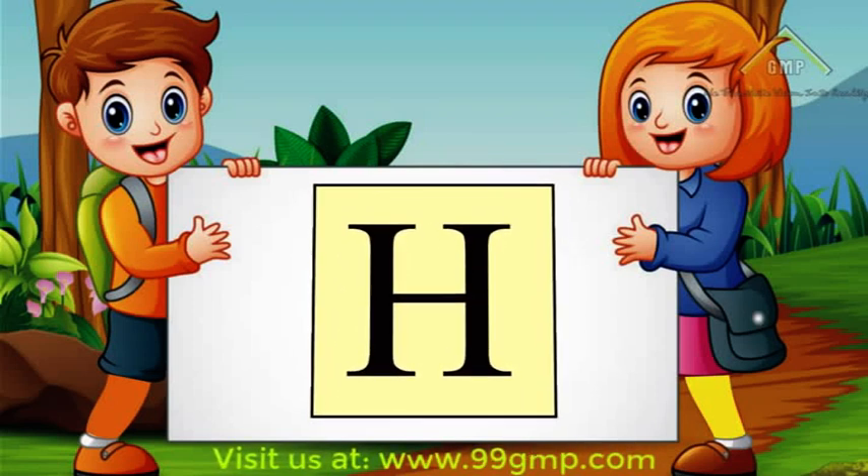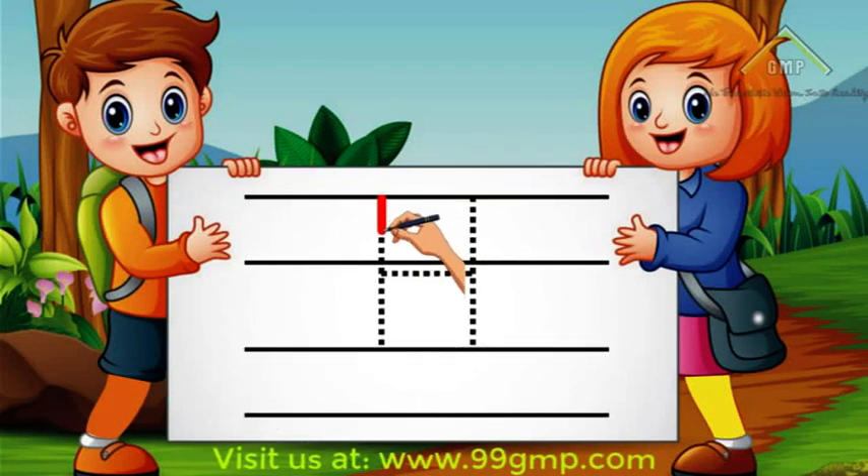To write uppercase H, we'll start at the top and do a straight line down. Then go back to the top and do another straight line down. Then we'll go to the middle and connect the two lines.